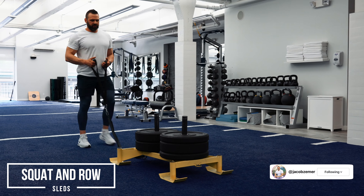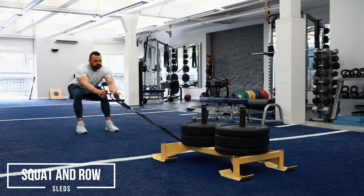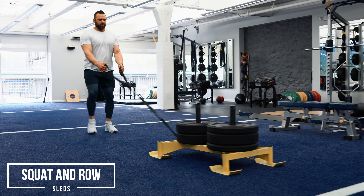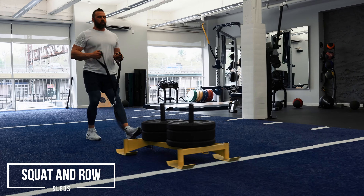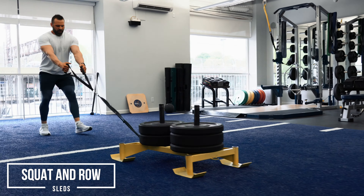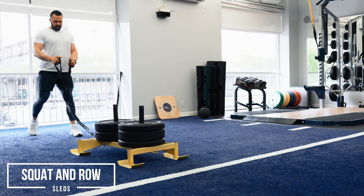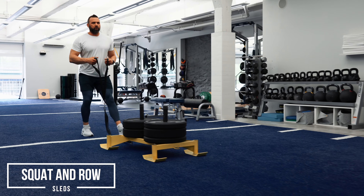Squat and row — this is just like it sounds. You're literally gonna squat and row. I'm taking the sled, getting into the position where my arms are lengthened, squatting down, and then I just bully this thing with my body weight. You really want to use your body weight to lean back and just force this thing across the room. You want to pull in an aggressive manner, pulling from a squatted position.